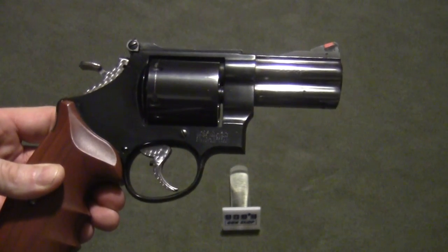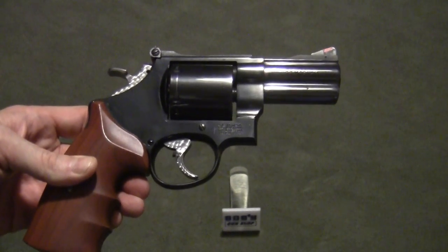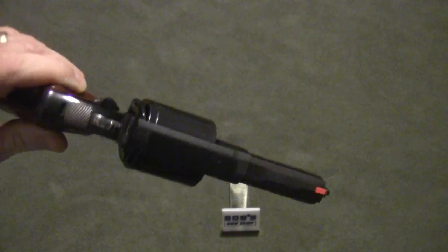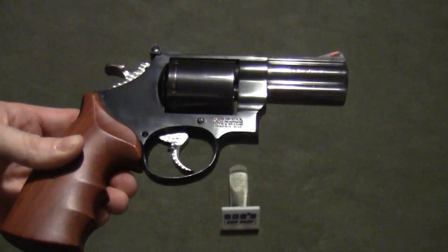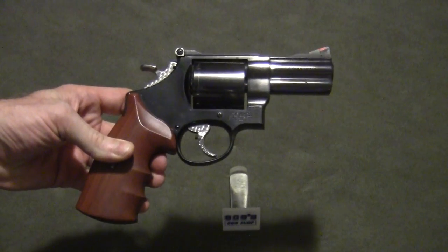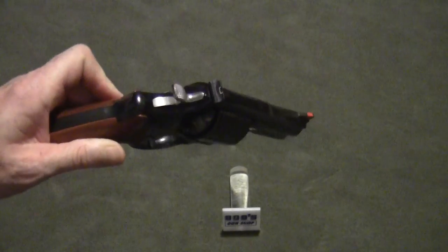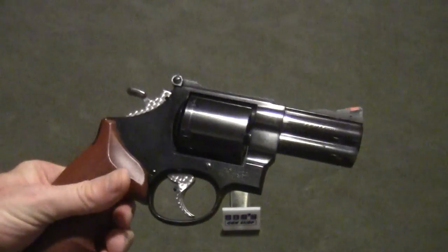If you've watched any of my videos, you know I like revolvers, and you know I also like a 3-inch revolver. This has a 3-inch barrel on it as well. It's a great little gun to carry, especially in the woods during hunting season, and I intend to do that again this year. This is not a safe queen by any means — it's been shot quite a bit and will be shot quite a bit more.